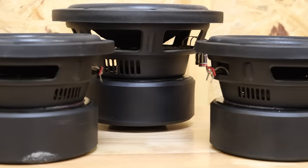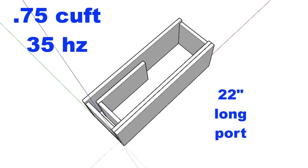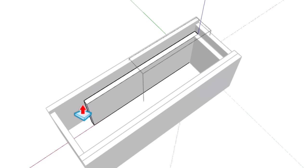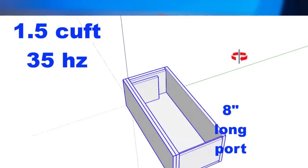The other hidden benefit of this alignment is that combining it with multiple drivers helps solve what I call the small box problem. As your enclosure gets smaller, your port needs to get longer to maintain the same tuning frequency, but that port takes up airspace — so as the port gets longer, your internal airspace gets smaller, which means you need a longer port, and so on. By starting with a bigger enclosure and adding multiple drivers, which requires a larger box, it's much easier to fit the port in the enclosure.